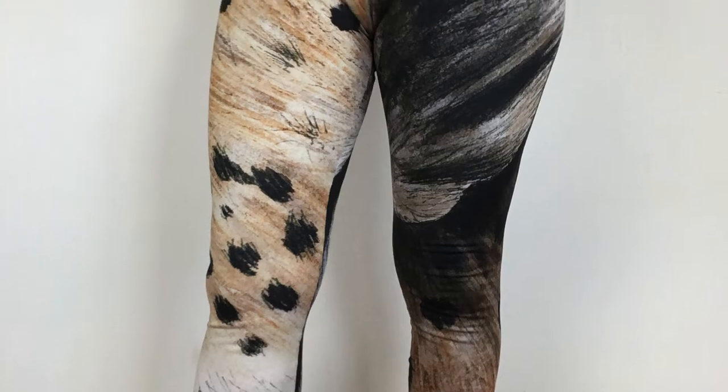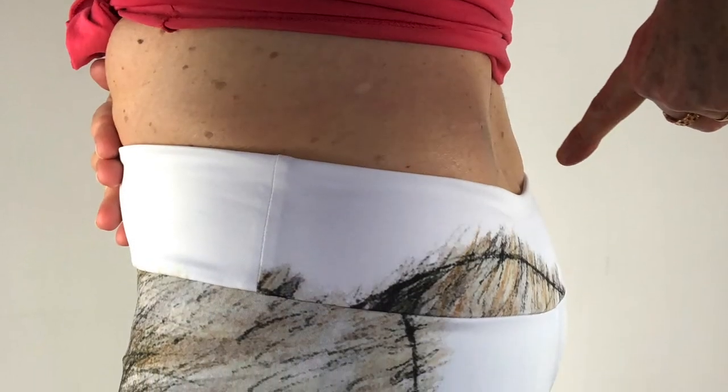The fabric in the Society6 leggings is actually slightly firmer than the Printful ones.